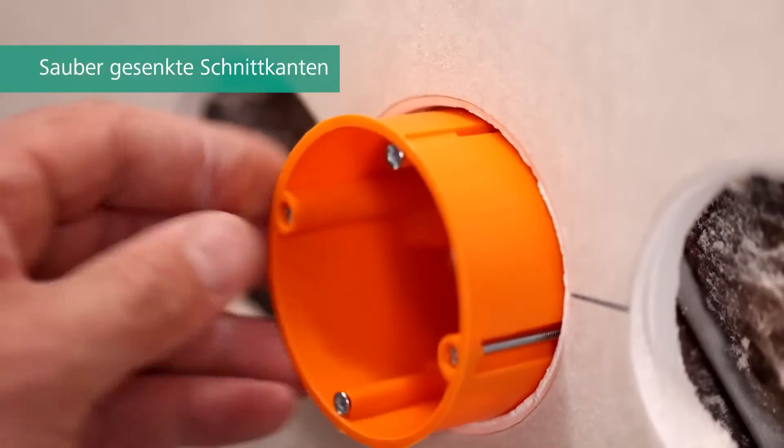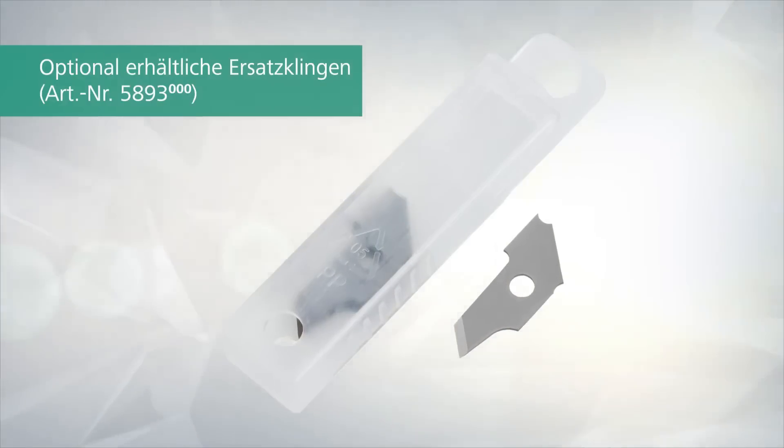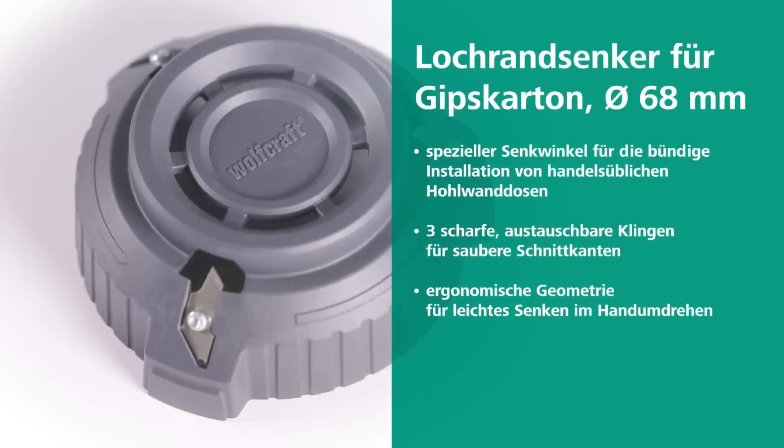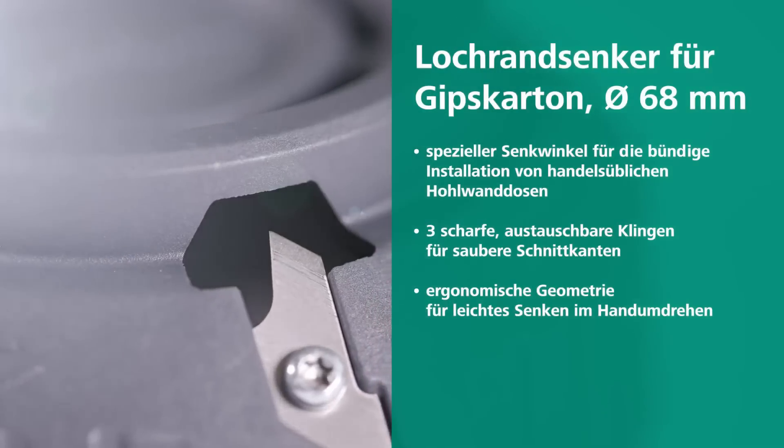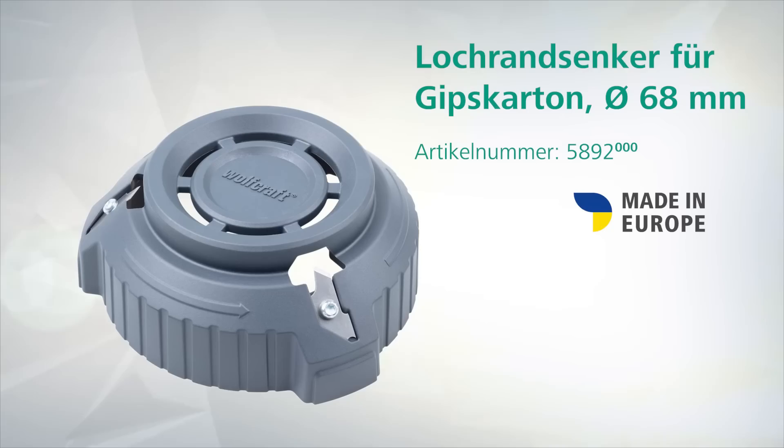The ergonomic geometry ensures efficient and speedy work completion. With three sharp blades you can achieve clean cutting edges, and replacement blades are available when needed. This reliable deburr, made of durable plastic, is your trusted companion for flawless switch and socket installations in drywall.